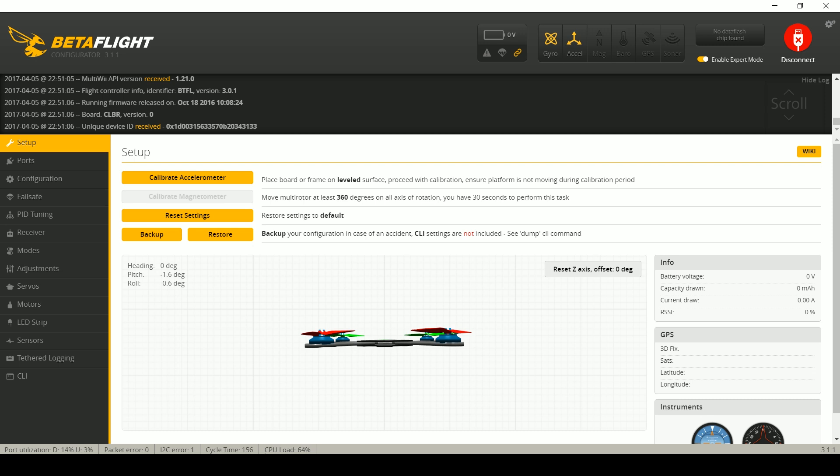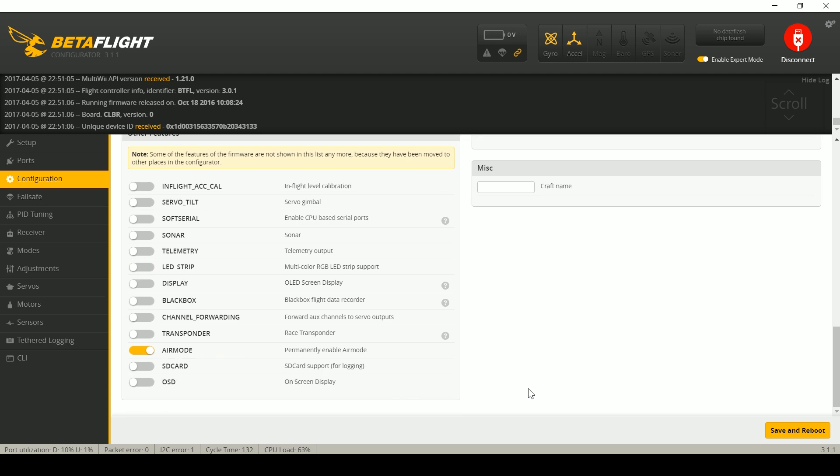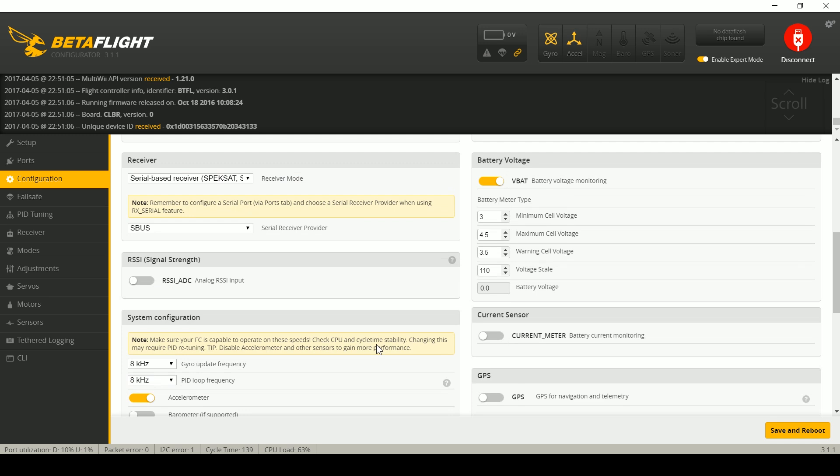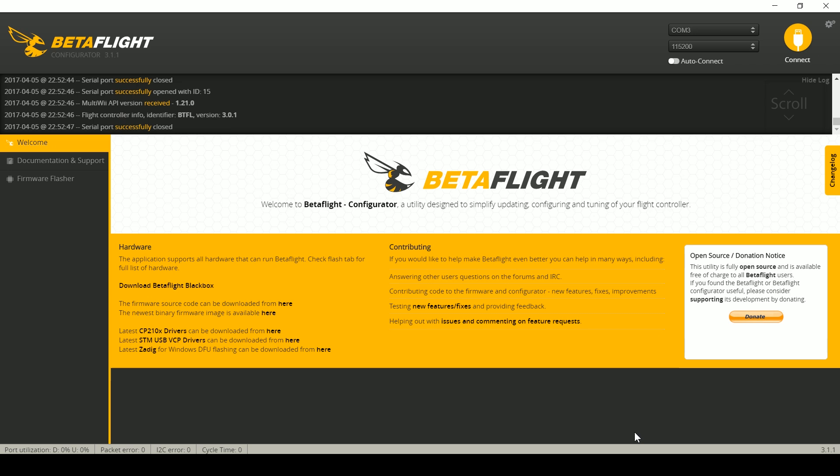If I see the copter refusing to arm and I look down and see excess CPU load, what I would do is turn off some features and the CPU load will go down — especially things like LED strip and soft serial. The other thing you can do is reduce the PID rate. Here it's at 8kHz; I can take that down to 4K, or if it was at 4K, take it down to 2K. This is not likely to happen on an F3 board running Betaflight 3.1 or above. Betaflight 3.1 has been optimized and can run up to 8K/8K with many features active and still have usable CPU utilization — running at about 60%, the copter would probably fly just fine.